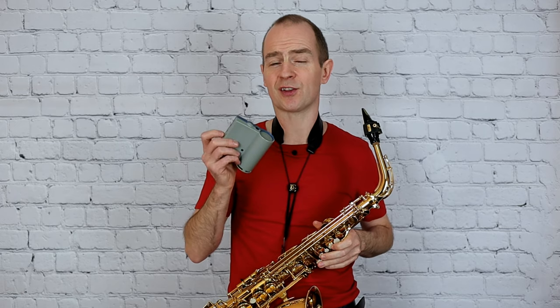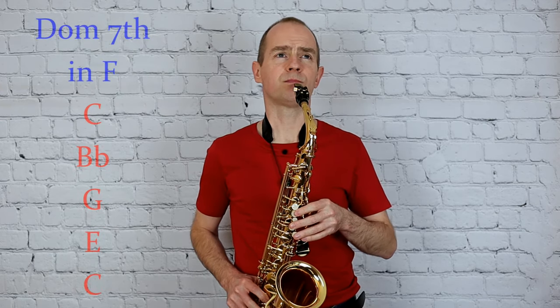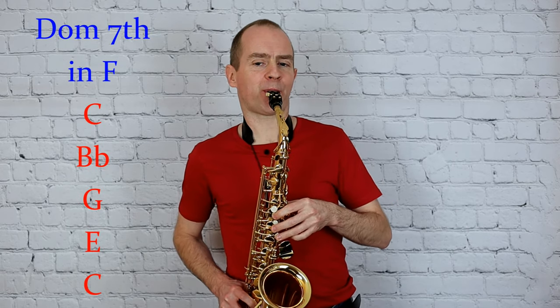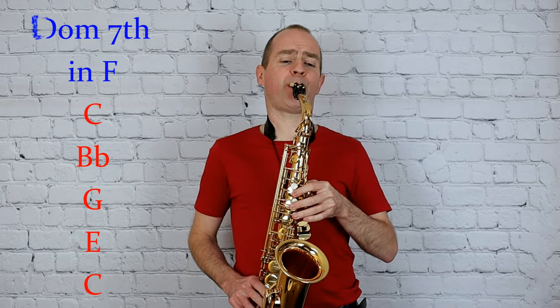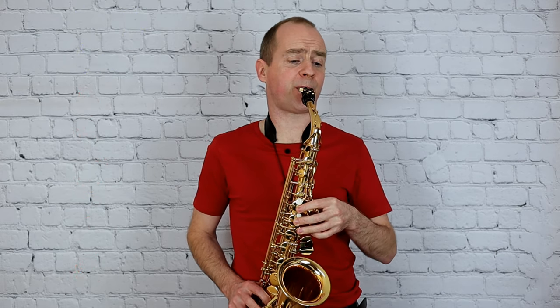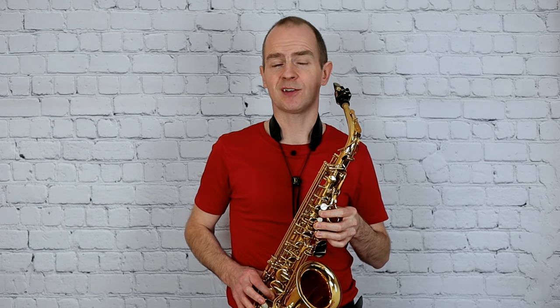Now just over to the dominant seventh and the chromatic scale. I'm going to play the dominant seventh in the key of F. Remember that you're in the key of F but you're not starting on F — you're going to start on the fifth note of F major. Notice that it resolves on the tonic and doesn't go back down to the bottom C at the end.